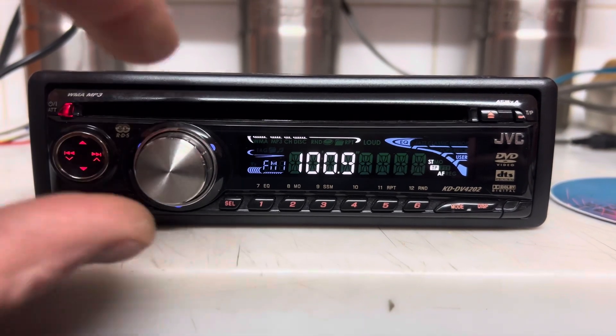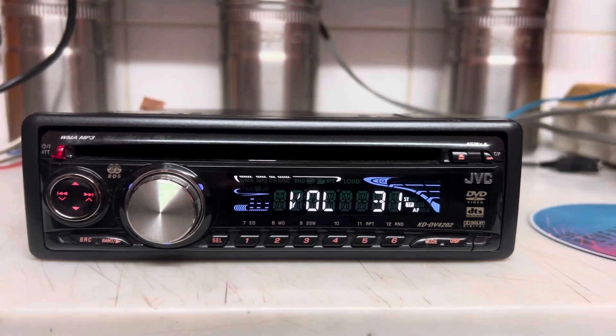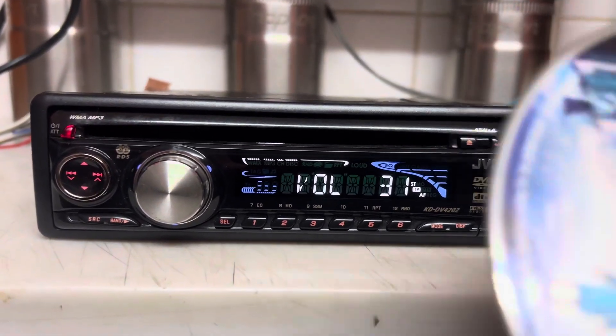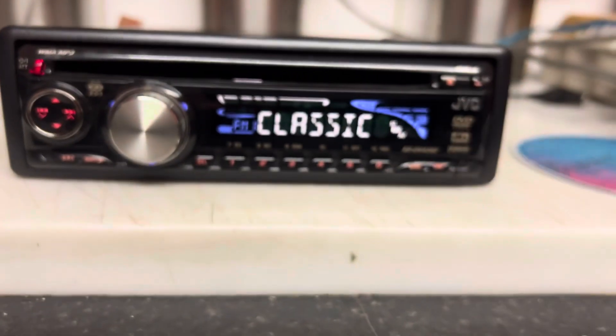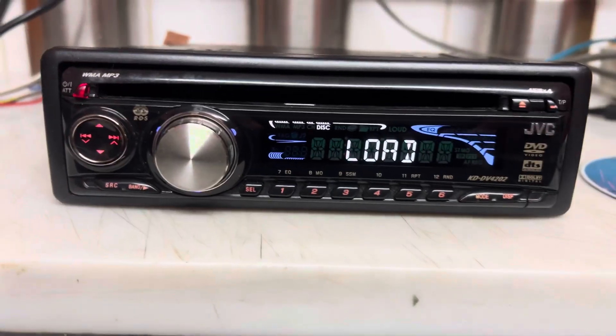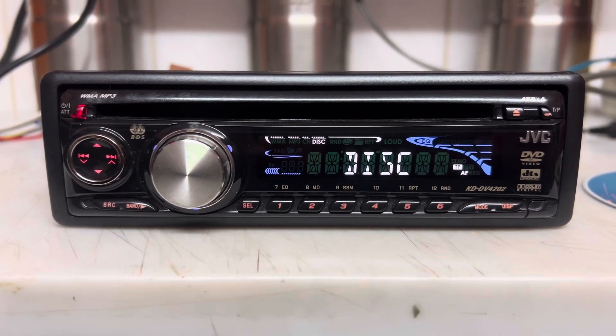There's your radio. I've got a few DVDs for it. There's one here. I don't know how many DVDs, but anyway, there's this Tali Express. In it goes, just to see what it did.